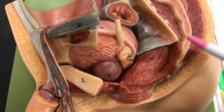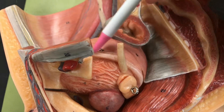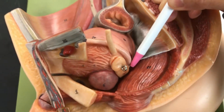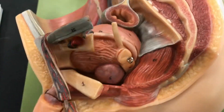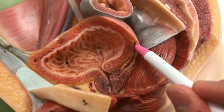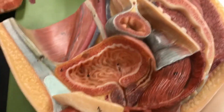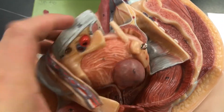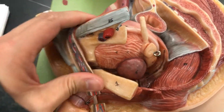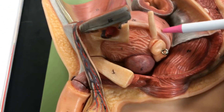Number eight is the ductus deferens — this white strand right here. That white strand is the ductus deferens. If you open it, it continues right there. You can see the number eight on it — ductus deferens.